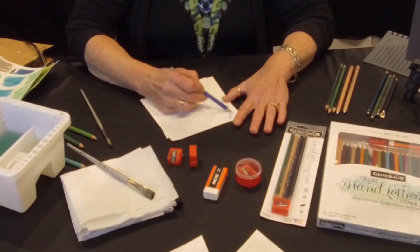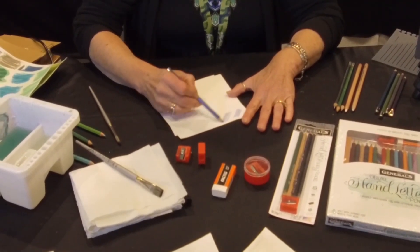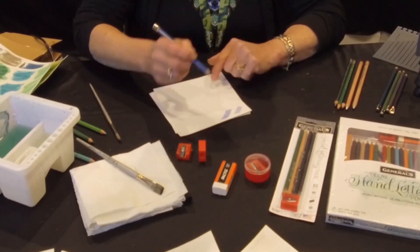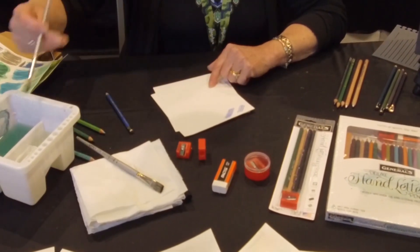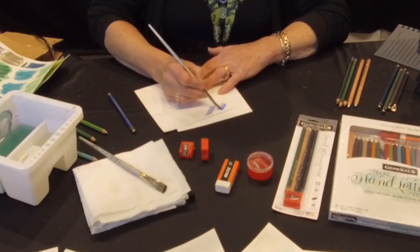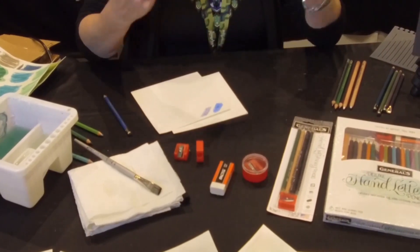One, they're a true watercolor, and what I mean by that is they're semi-transparent. Not all watercolor pencils can say they are. What that means is you can make them light or dark just by how much you layer. You don't press hard, you layer. And when water activates the pigments, the white of the paper still filters through.